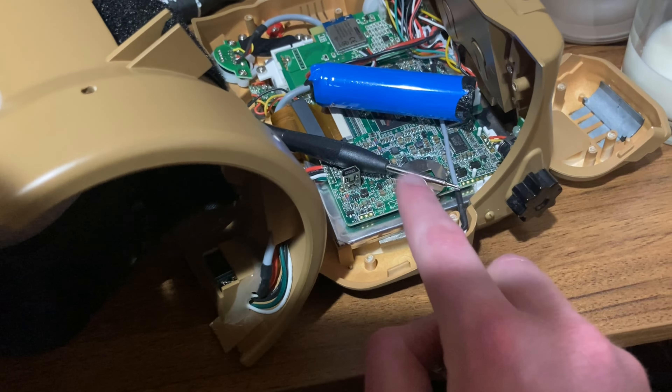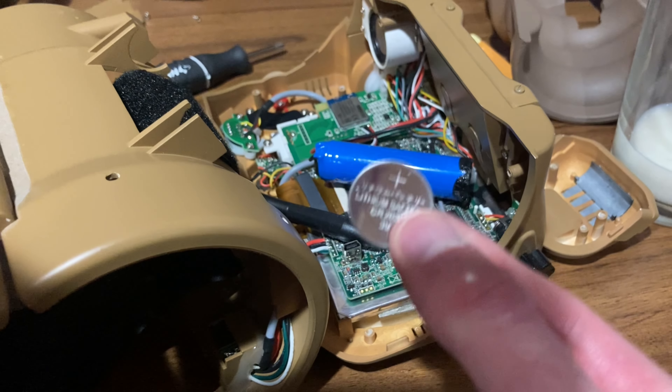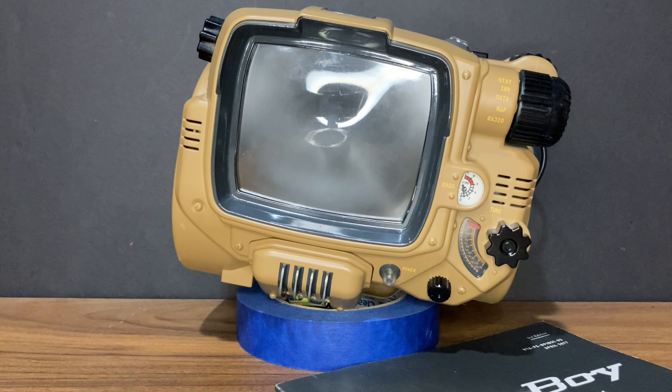Here I am taking out the backup battery. It's just a little button watch battery. I am going to replace it. I have replaced the battery. I'm going to turn it on now — I got it all back together. I'm really, really hoping this works because otherwise I am more or less out of ideas.